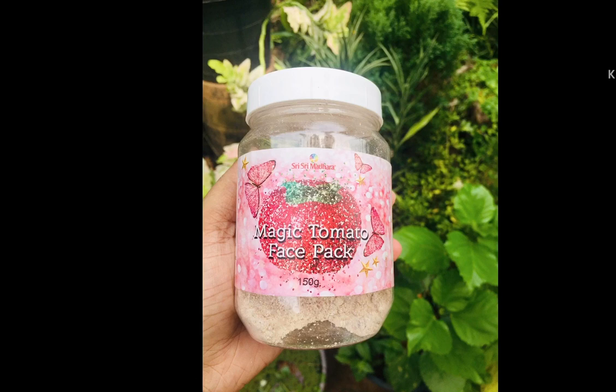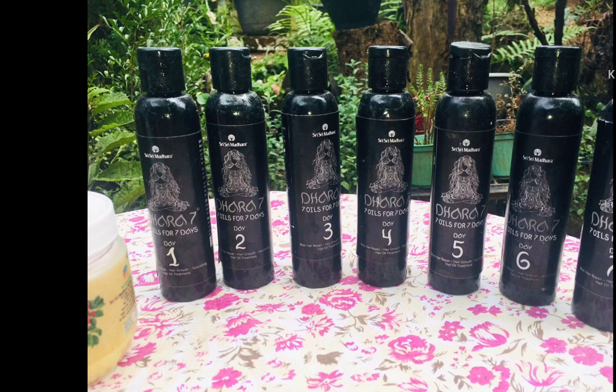This is a product of herbal hair oil. You can use a bottle for your hair.